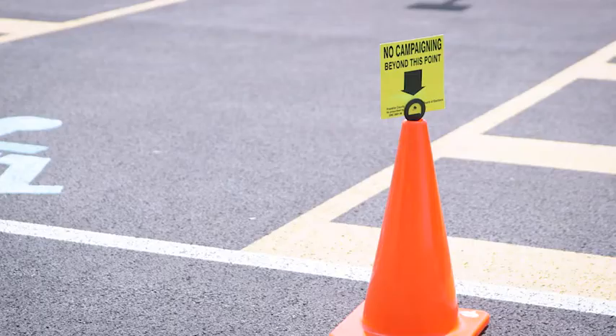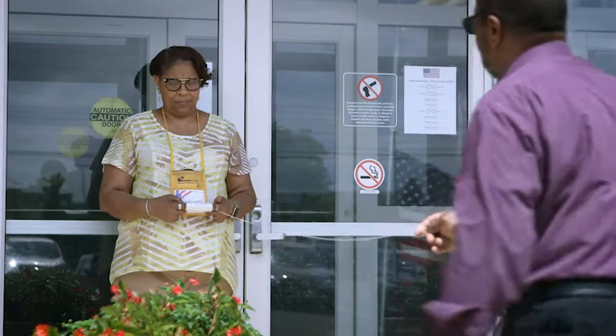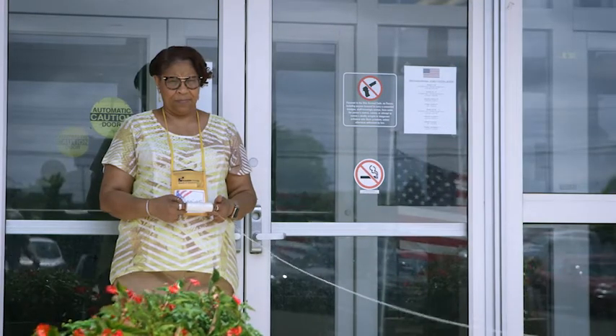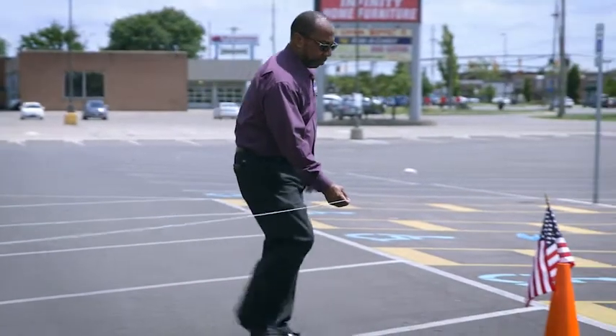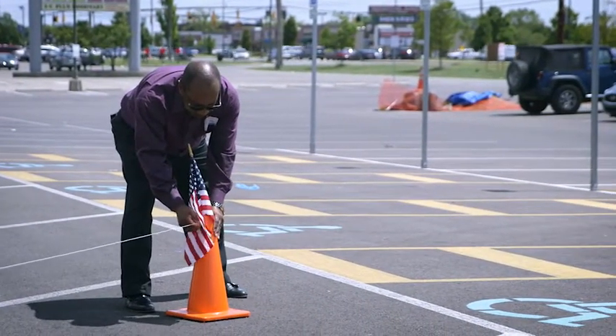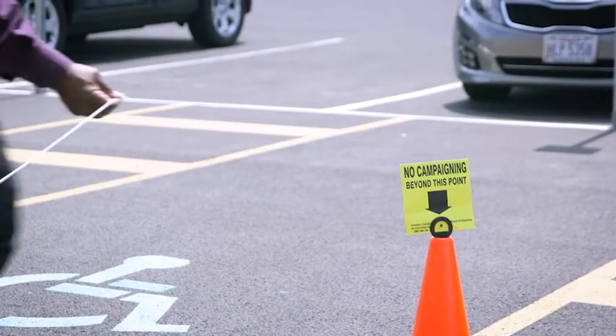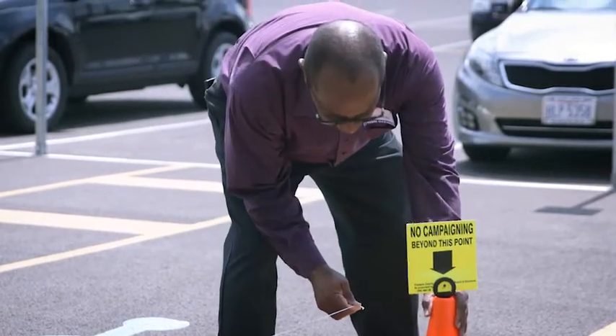Place at least two flags and the yellow 'no campaigning beyond this point' signs 100 feet from the entrance of the voting location. Use the 100-foot ball of string from your office supply kit to measure the correct distance if necessary. If there is no place to post the signs — no grassy area — place them as far away as possible without going over 100 feet.